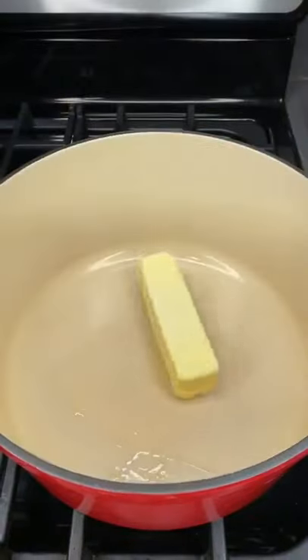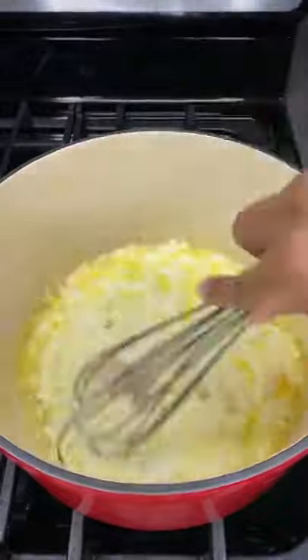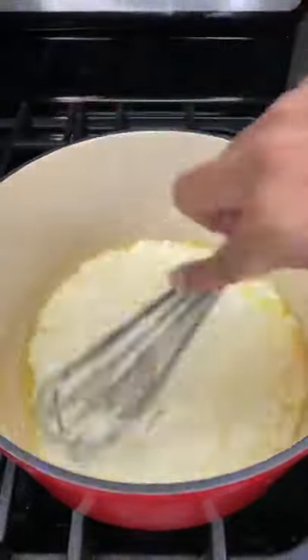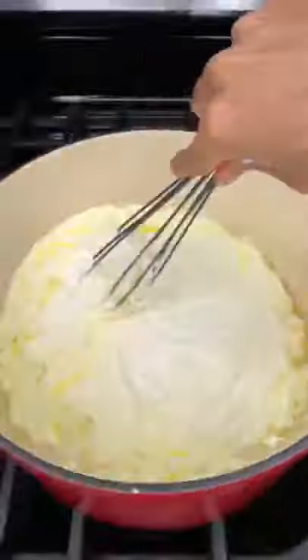Let's make spinach and artichoke dip. We're gonna get one stick of butter and 8 ounces of cream cheese — go ahead and melt that in a pan over medium heat. Now let's get three cloves of garlic, mince those up, and toss those in. Mix that in, then get 8 to 16 ounces of cream cheese, pour that in as well, and go ahead and mix that up.